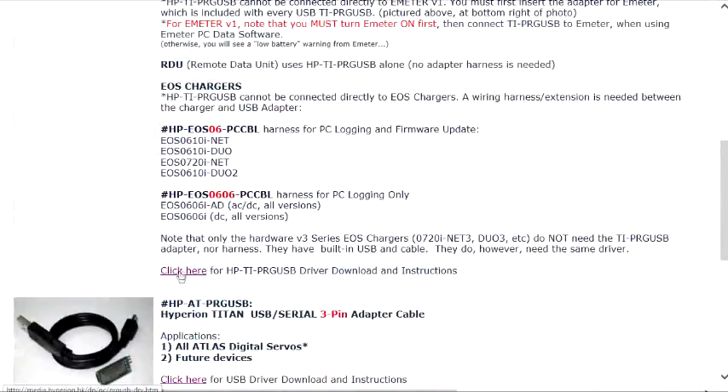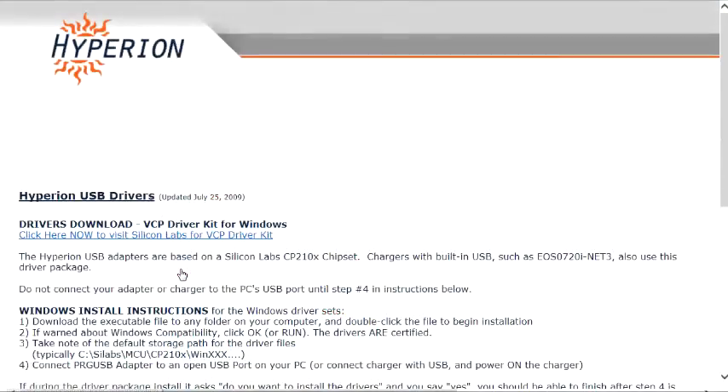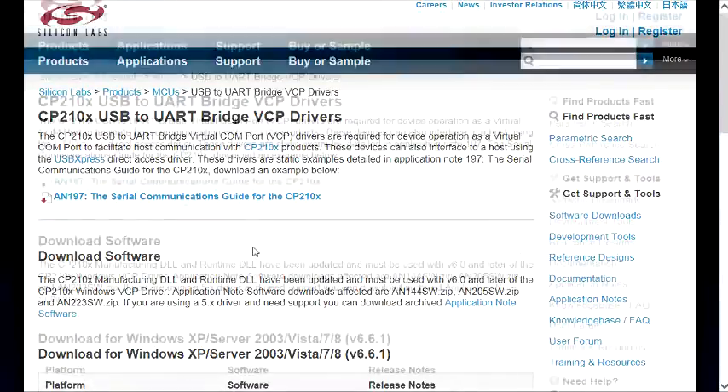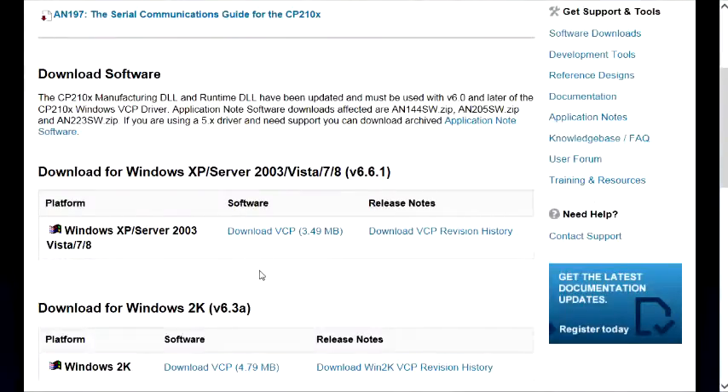Scroll down a little bit. Find the 'click here for HP, TI, PRG USB driver download instructions' link. Click that. Now we have a link: 'Click here now to visit Silicon Labs for VCP driver kit.' Click there. Here's our final destination. The software for installing the USB driver for Windows XP, Server 2003, Vista, Windows 7, and Windows 8 is right here.